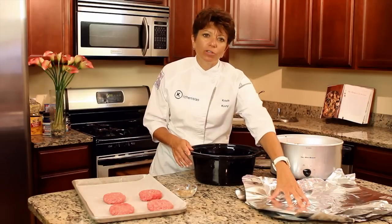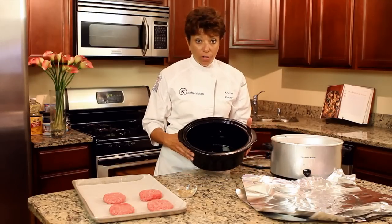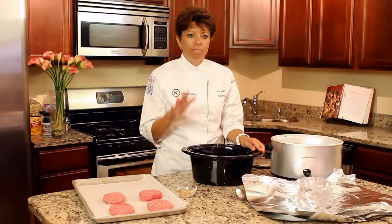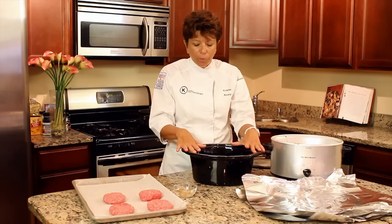And you'll need some aluminum foil sheets. So what I started out with is a little bit of water in the bottom of the slow cooker. You can use any liquid that you want — ketchup, barbecue sauce, teriyaki sauce, whatever you like — but you do need some liquid.